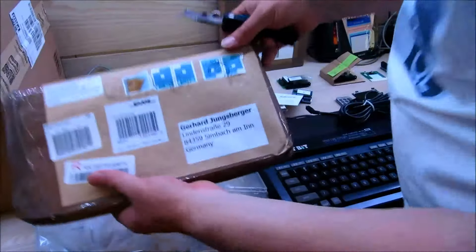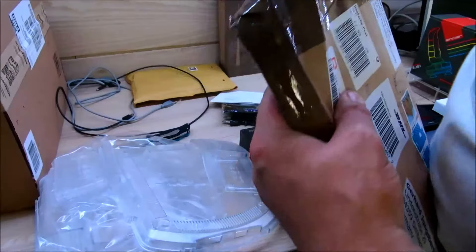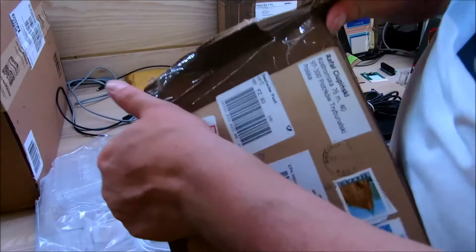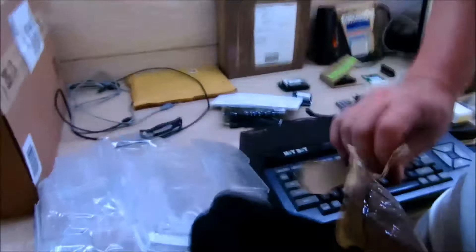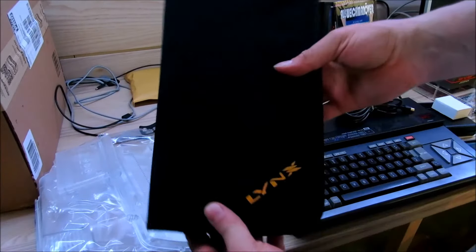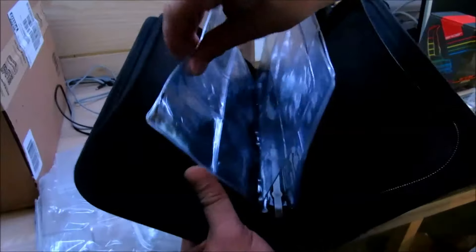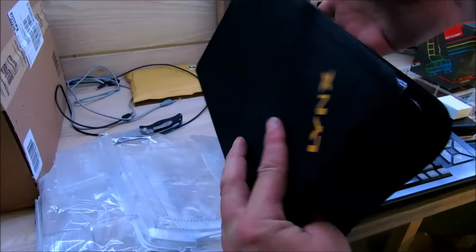Jetzt haben wir hier was aus Polen. Ein Bastler aus Polen hat eine Aufbewahrungstasche gemacht für die Cartridges des Atari Lynx. Sehr nett gemacht, Handarbeit. Da kommen die ganzen Cartridges unter, wenn man sie mal irgendwo hin mitnehmen will.